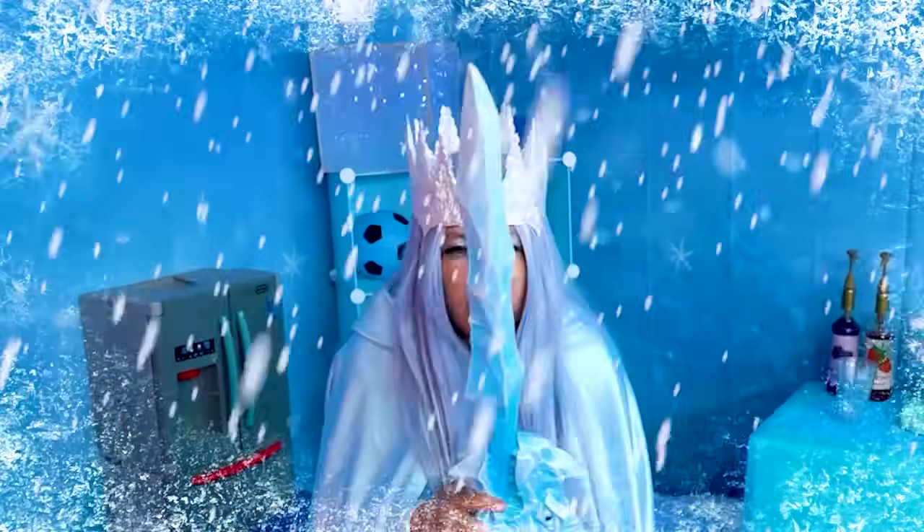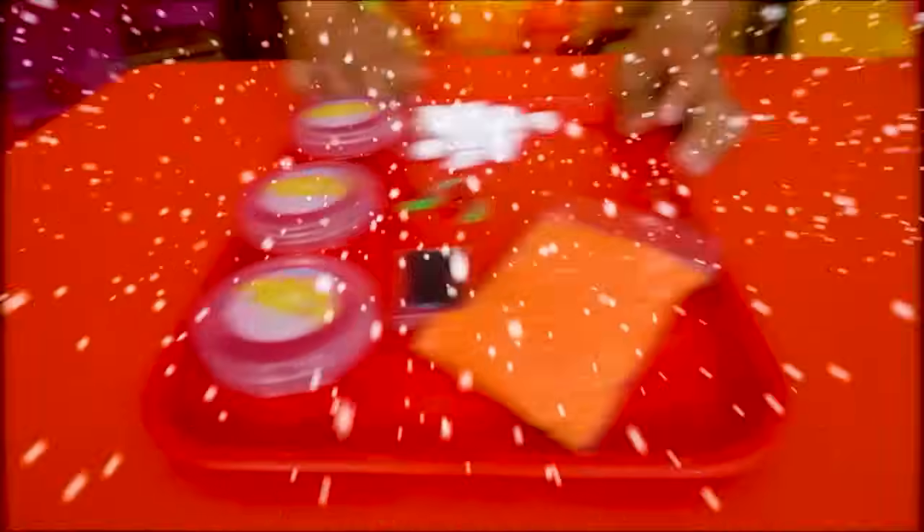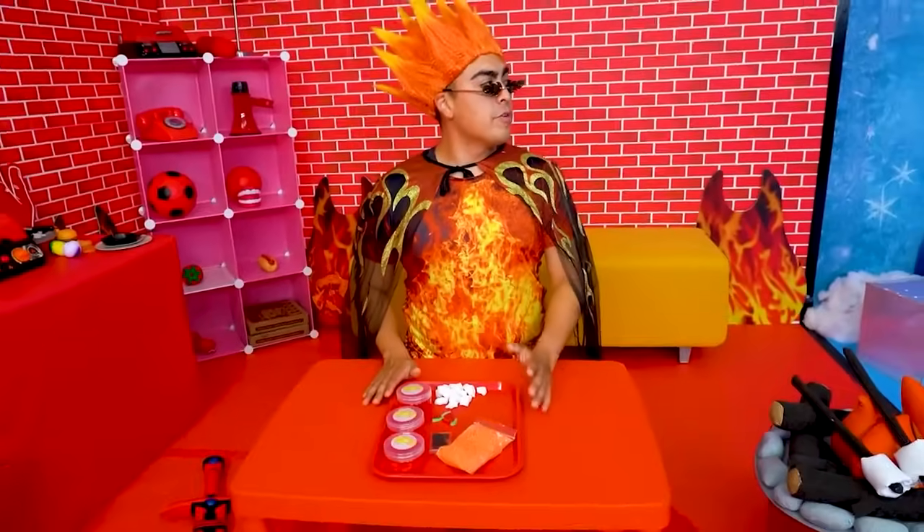Fire's lame. Ice is better. Look at this. I even have a dragon on mine. Alright, well, put your money where your mouth is. I bet I could make a better slime than you in five minutes or less.